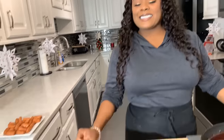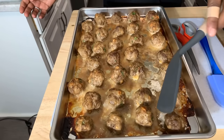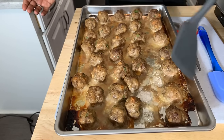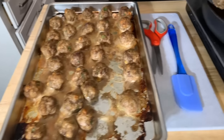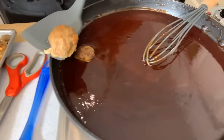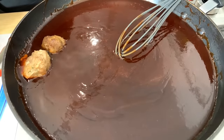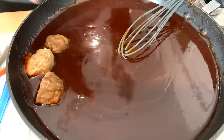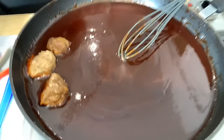The meatballs are out of the oven — take a look, they're gorgeous! The whole house smells good. We're going to gently place the meatballs right into the sauce. Let them simmer for about a good half hour, and then you can put your smokies in. You can put your smokies on one side and have meatballs on the other side, or you can just mix them right in. When I come back we're going to do a taste test.